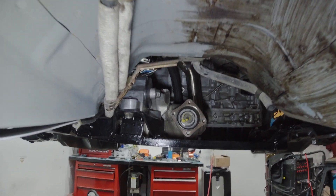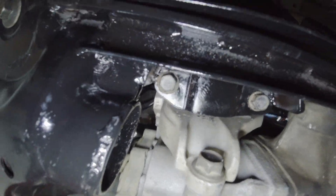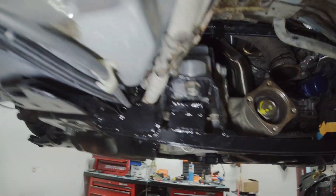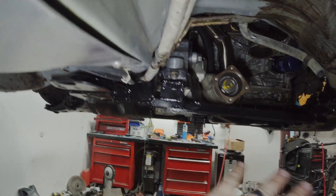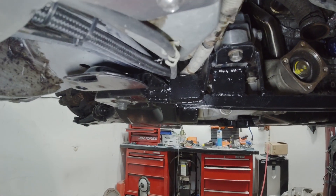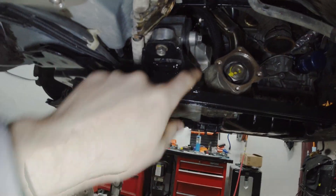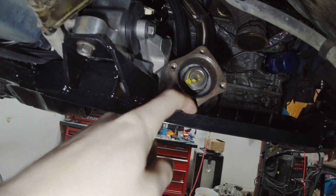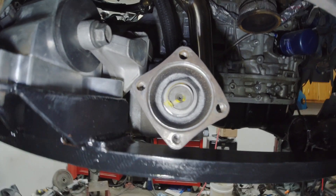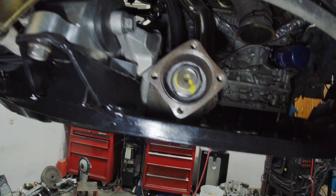Now we're under the car — everything's cinched up all the way, subframe is in, all the bolts are there on that mount. One thing you might notice is that this bar here does angle downward, and that's just because of the position of that flat spot in the subframe. It doesn't matter though — I compensated for it a little bit when I did the mount, so it'll all be good. You've got about a quarter inch or so of clearance for the transfer case output shaft.